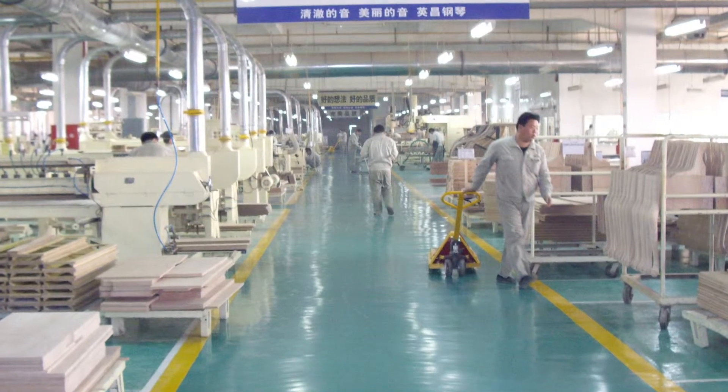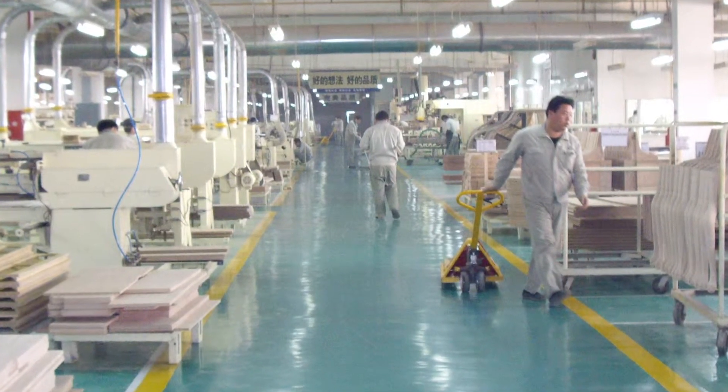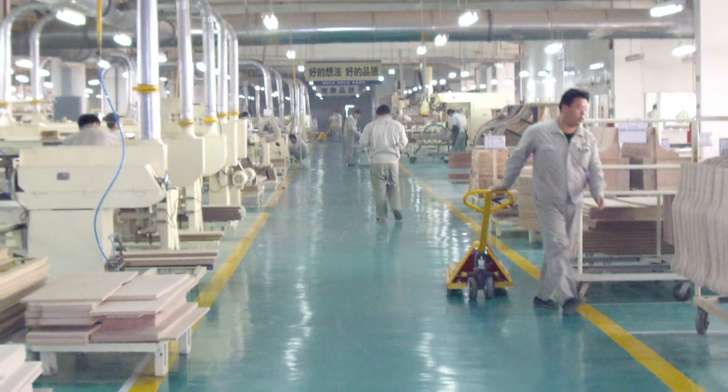Here's the assembly line now, and as you can see, the factory is a beautiful, state-of-the-art factory — beautiful and clean. It's a very dust-free environment, and that's what it needs to be to make a high-quality piano.